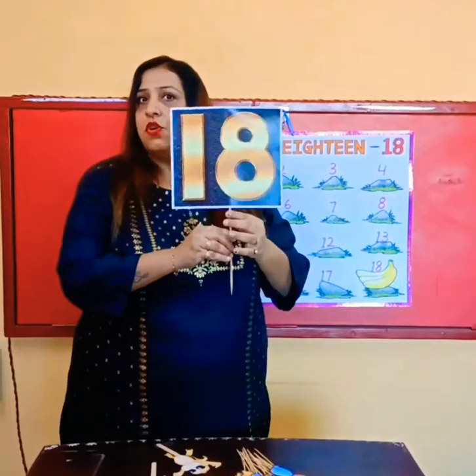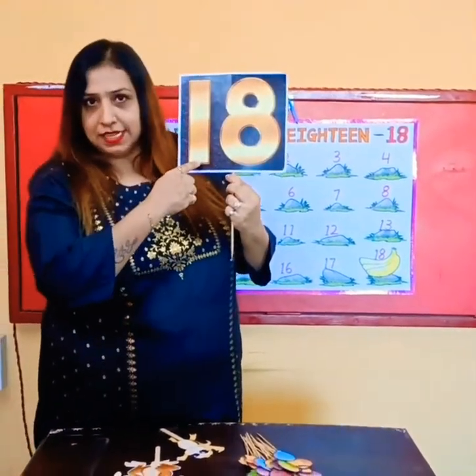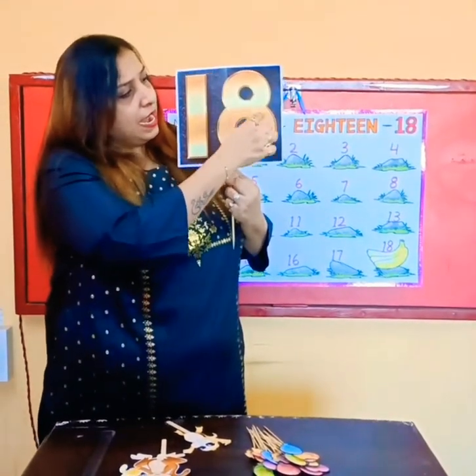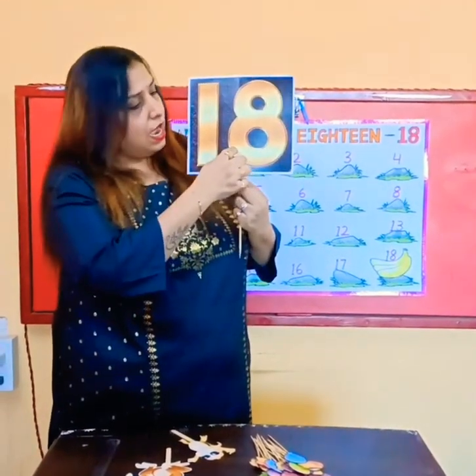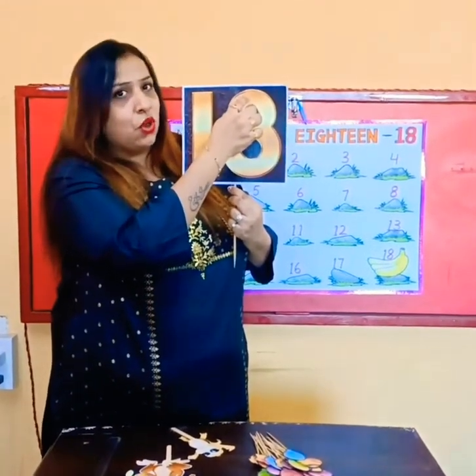Now let's trace it on the flash card. Make a standing line. Write S, go down, come up and join it at the top.